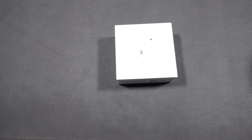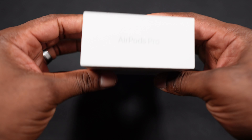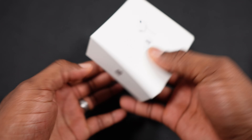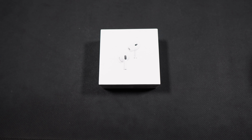Hi everyone, welcome to Chrissy Tech Space, another episode of Gear Up Chile. Today we are going to unbox the new Apple AirPods Pro that just came out. Today is just an unboxing, so we're going to have a look at what you get when you get these AirPods Pro.